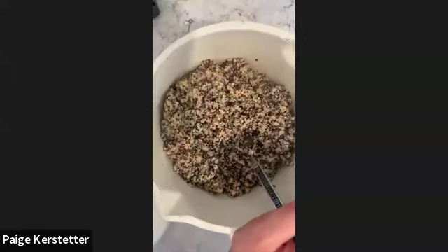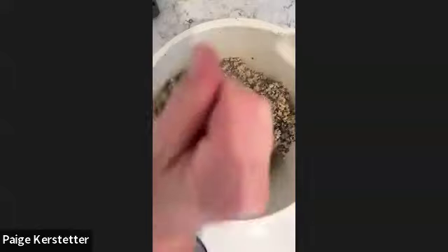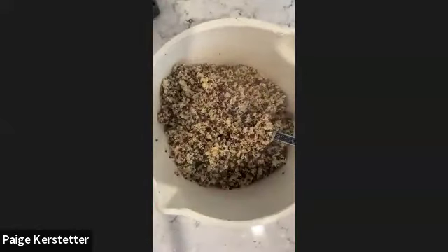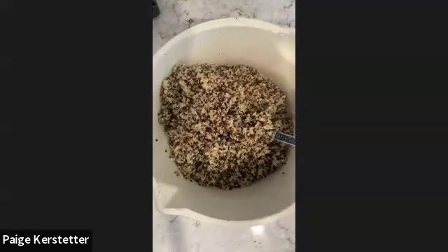If you are someone who leans heavily on butter, you could try cutting it half and half - still get that butter flavor but do the rest in a heart-healthy oil like avocado, olive, or canola.